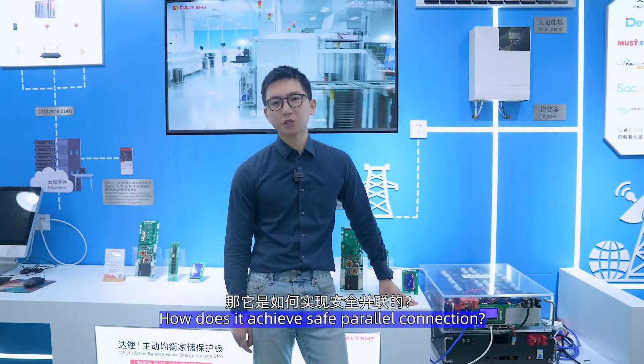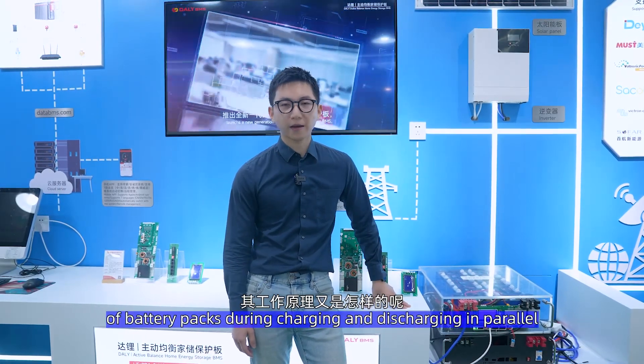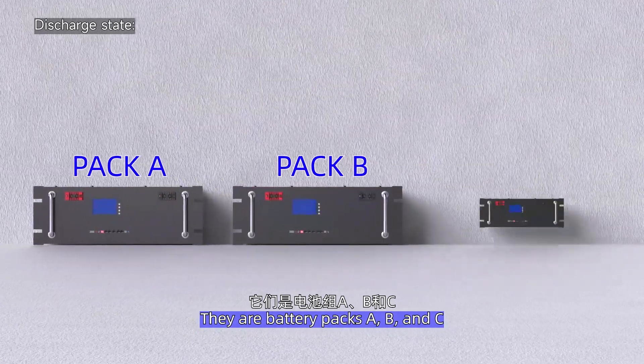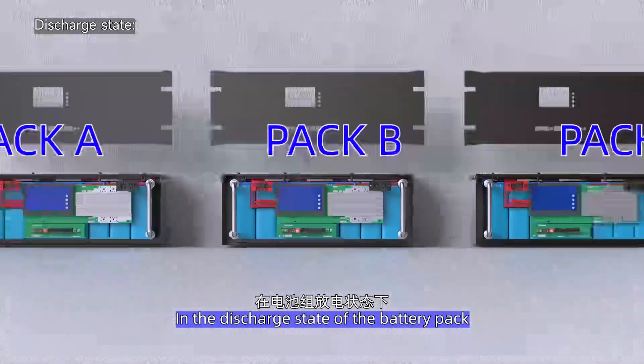So how do you achieve safe power connection, and what is the working principle of battery packs during charge and discharge in parallel? Imagine you have 3 battery packs that need to be operated in parallel — battery packs A, B, and C — each equipped with an integrated BMS. In the discharge state of the battery packs: